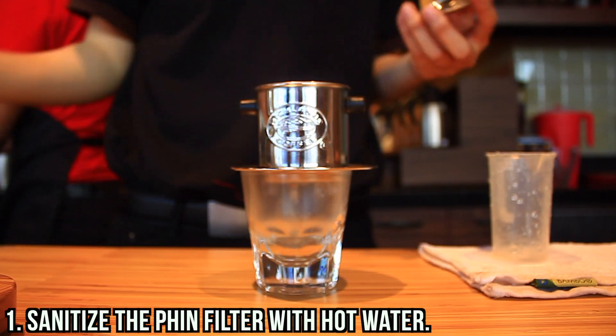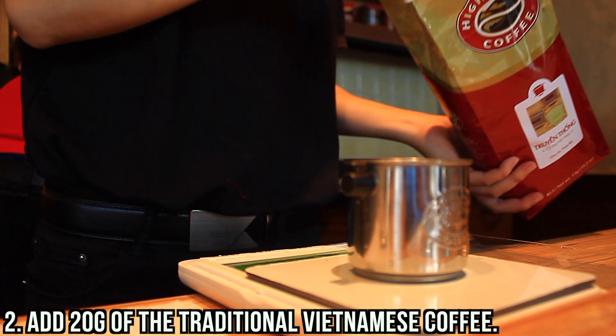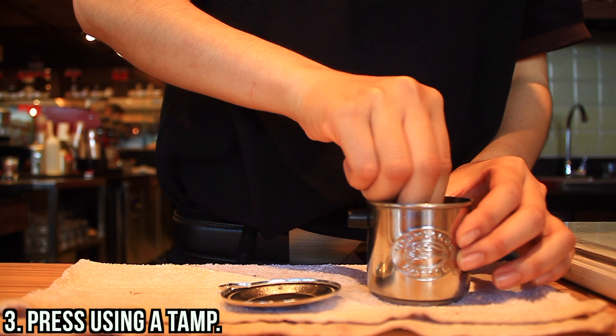How do they do fin filtering? First, they sanitize the fin filter with hot water. Then they will add 20 grams of the traditional Vietnamese coffee. They will press it with the tap.